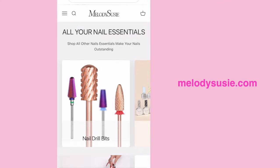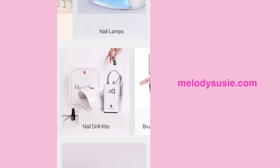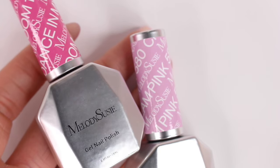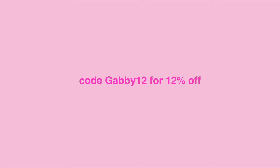For the next part of the video, I partnered up with Melody Suzy. If you don't know who they are, they have a wide range of nail accessories, nail lamps, drills, brushes, and of course gel polish, which we'll be using today. I do have a code for you guys — you can use code Gabby12 for 12% off, and I will have their website linked down below.